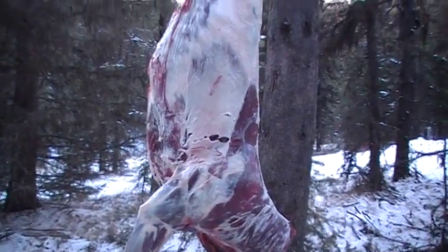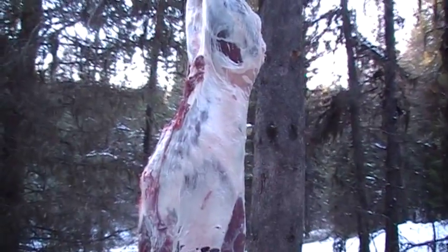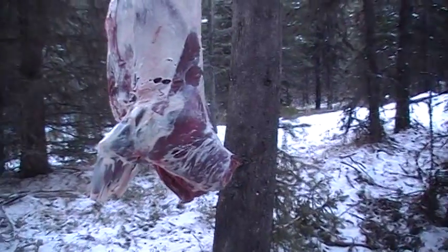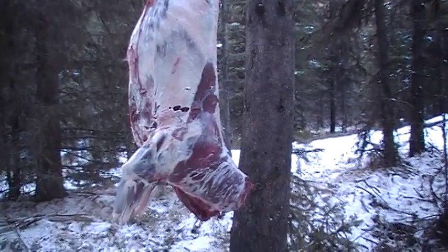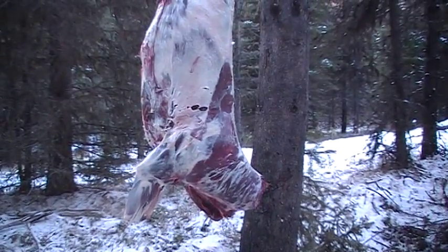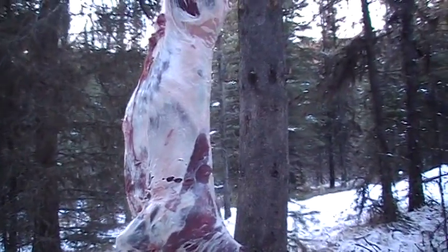I'm quite happy with it, and the elk too, I was happy with it. I've got lots of meat for one person — lots of meat. I'll give some to my family; they like game meat, so that's what I'll do.